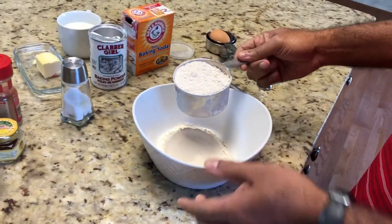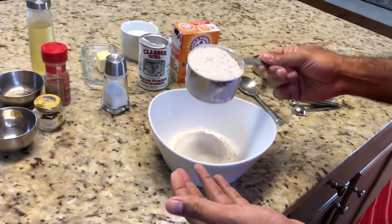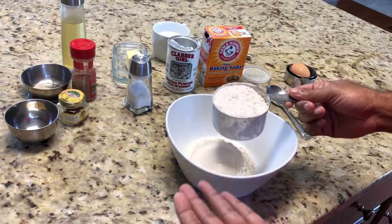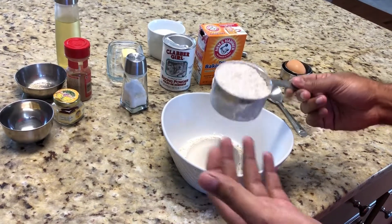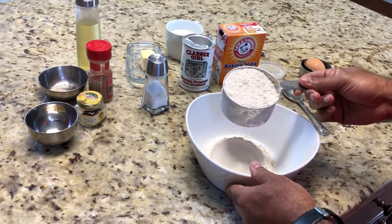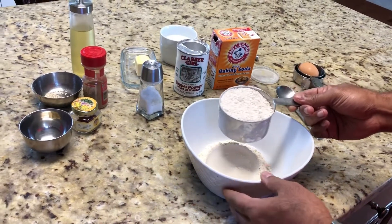This pancake is going to use whole wheat atta flour. We can use all purpose flour or maida flour, but this is healthy, this is better. So we are using whole wheat atta flour — the chapati flour you use.